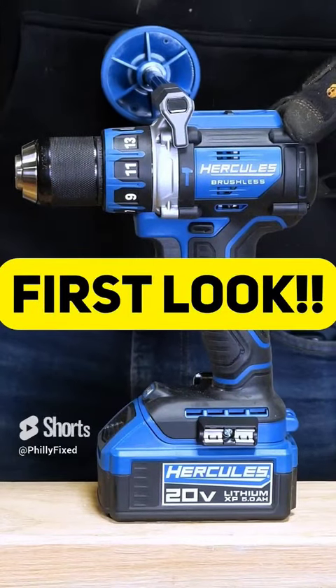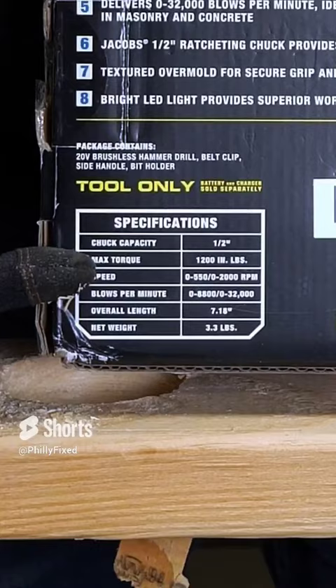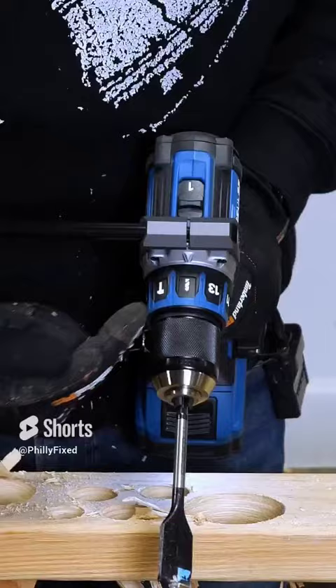Here's your first look at the brand new Hercules Harbor Freight Hammer Drill. 1,200 inch pounds, 2,000 RPMs, 3,200 blows per minute on hammer mode, 3.3 pounds, 5-year warranty on all new Hercules brushless tools, Jacob's ratcheting metal chuck, 13 clutch settings plus hammer mode and drill mode, 2-speed gearbox.